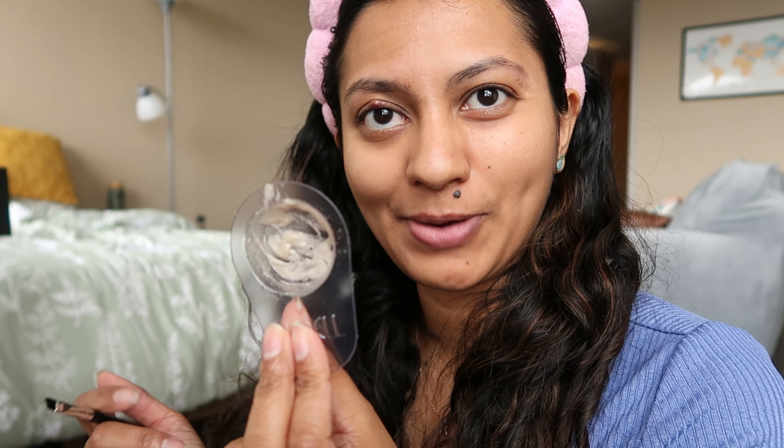I just follow the instructions on the back. It says to leave it on for at least 10 minutes, but I usually leave it on for five, and if I want a little more intensity I put on a bit more and leave it for another minute or two. I've mixed my dye and I'm using a small angled brush to apply it to my brows. I'm not going the full 10 minutes because that makes my brows too intense — I prefer a natural look, so around five to seven minutes.